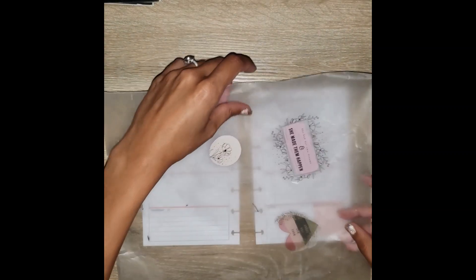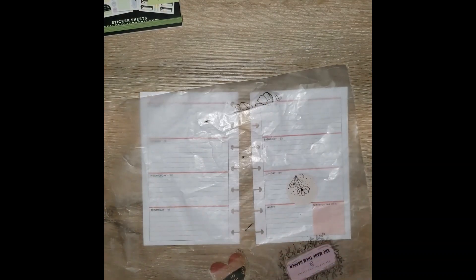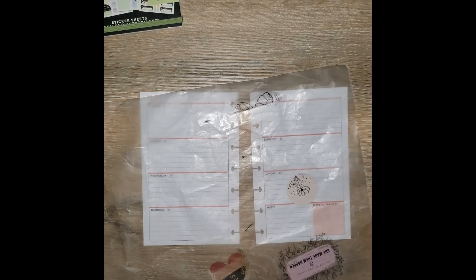I also use this sticker book in my catch-all planner and I'm absolutely obsessed. Today was my first day using it. I had some stickers that were picked out from the catch-all planner that I did not use, so I definitely want to go ahead and use them in this spread. I'm just gonna pick out some stickers and put them on my handy dandy wax paper.